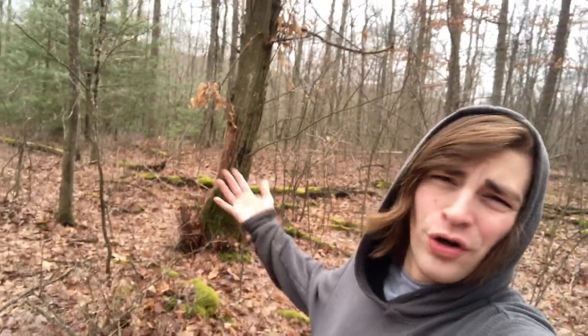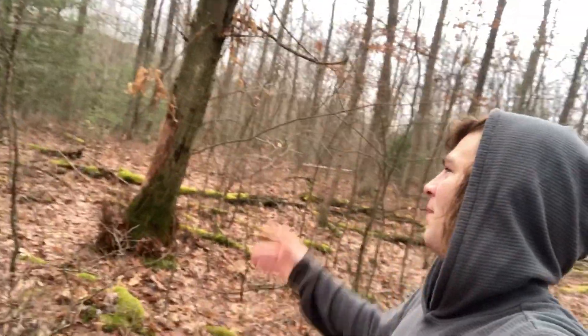Hey guys, welcome back. In today's video I'm going to be giving you guys the midwinter update on our mature American chestnut trees. Right here behind me we have a fallen soldier, so we'll start with it. Without further ado, let's get right into this video.